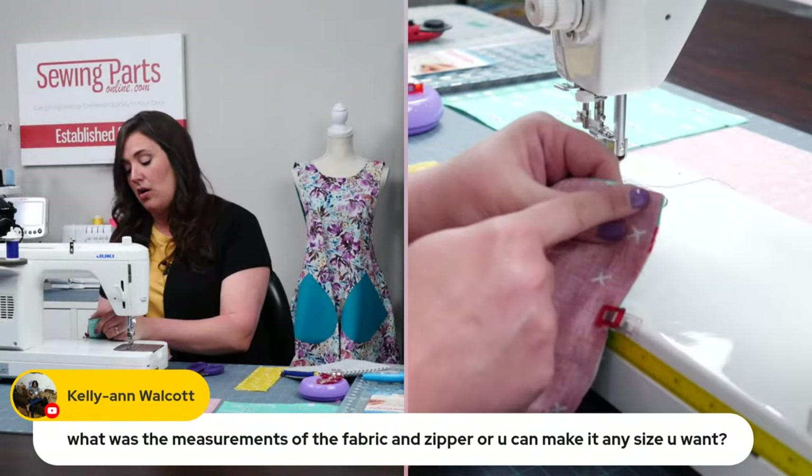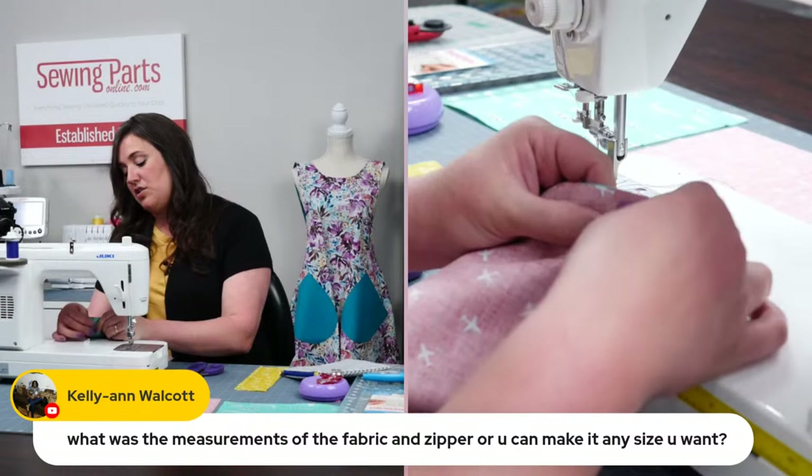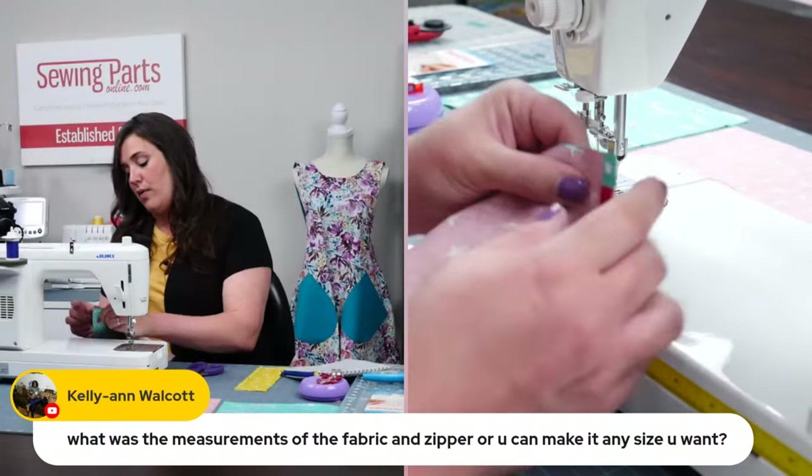So now I know I want to follow this quarter inch line. So we are going to sew a quarter inch seam allowance and we are going to start from the end.